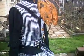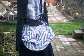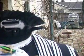Let's get back so you can get a shot of the back. She's got a little striped bustle skirt. Turn her around — ruffle collar.